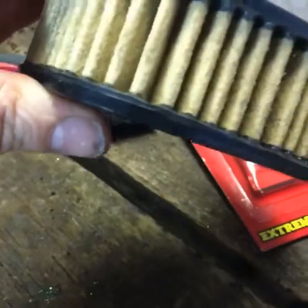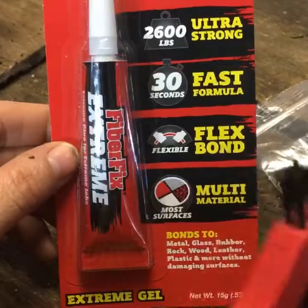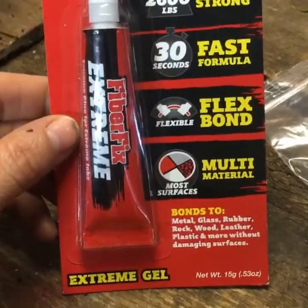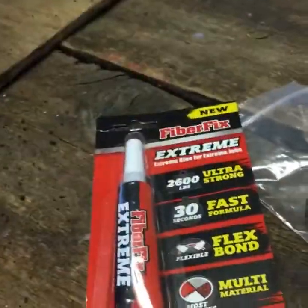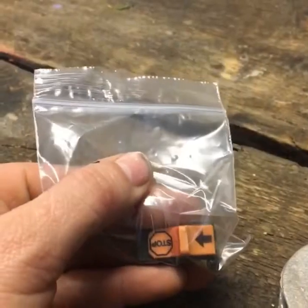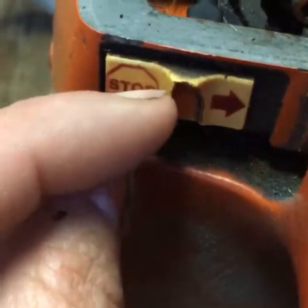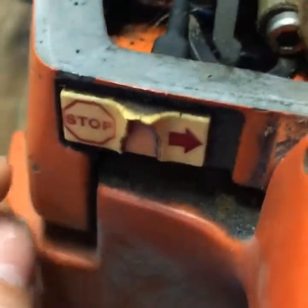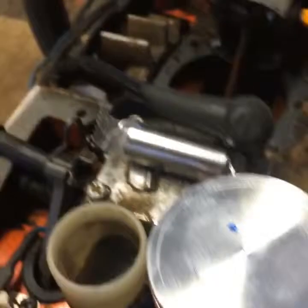My air filter where that clamp goes is pretty torn up, and these are hard to find. This one's a Husqvarna. The filter itself does not look bad, it's just torn a bit. I bought this adhesive — it says it's for rubber, metal, glass — so we're gonna try to glue this just enough to get some life out of it. And then on eBay I bought myself a new switch.